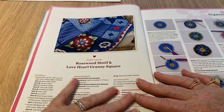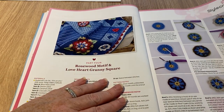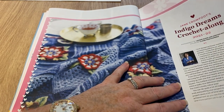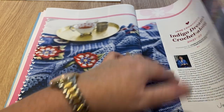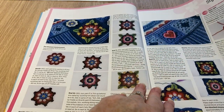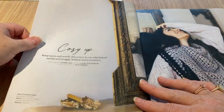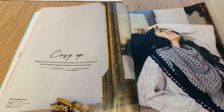Oh, I think it might be here — it shows you how to do the rosewood motif, love hearts granny blanket. I don't know what part it is. Having missed last month I'm not sure whether it's part one or not. But it covers quite a few pages — lots of pages of that crochet-along.